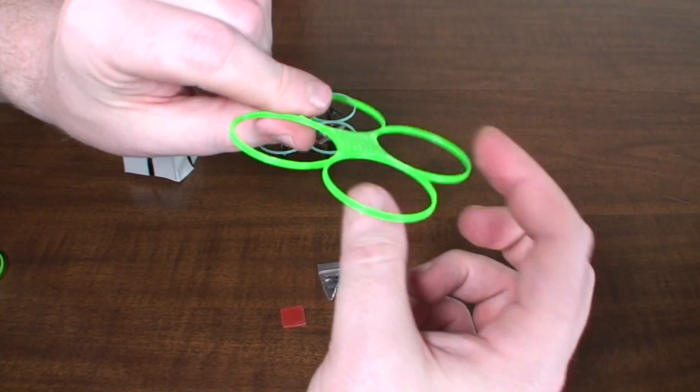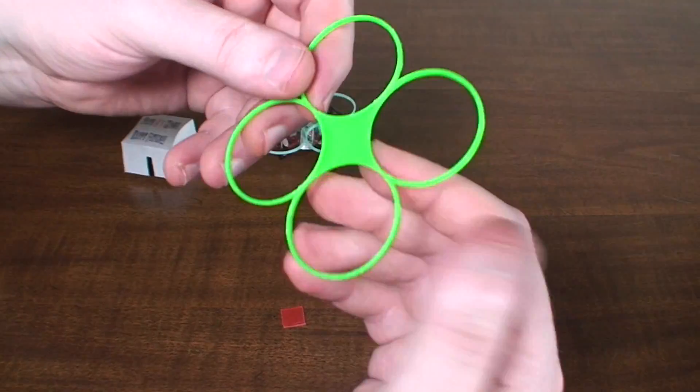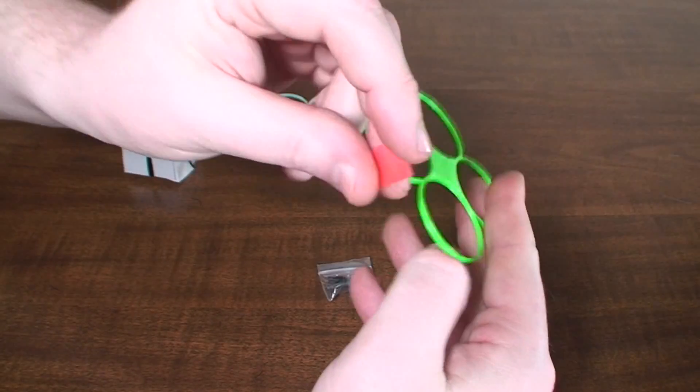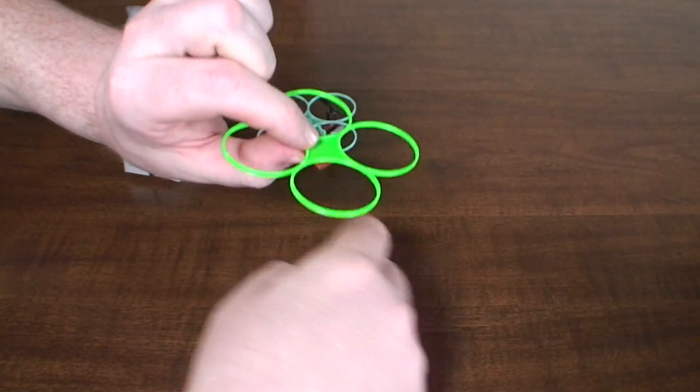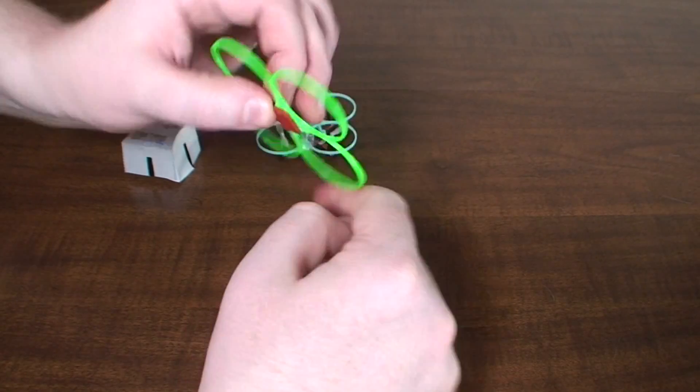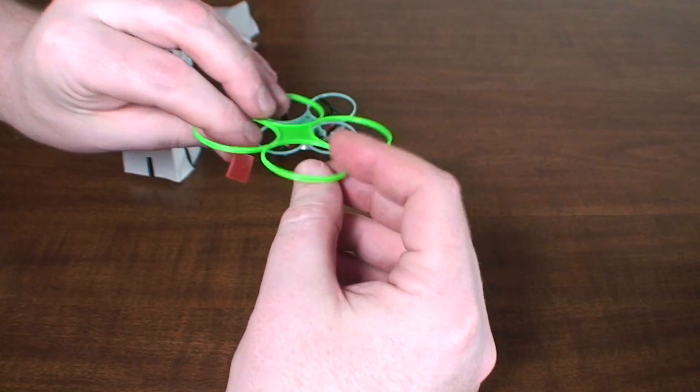He also has what I think was his original version before he did the ones with clamps — this one is just flat. He gives you a piece of double-sided sticky tape and you just put that on there and stick it on the top of the quad, which helps keep the weight down without the extra plastic for the clamps.